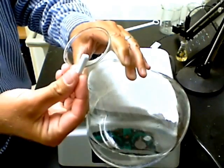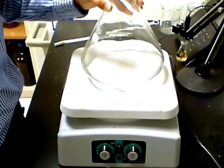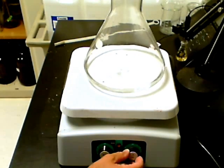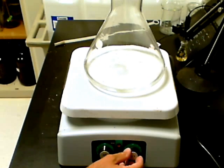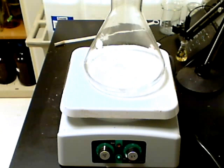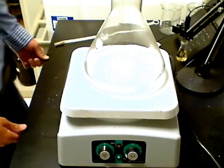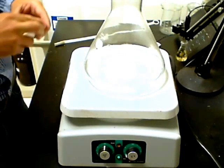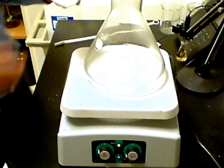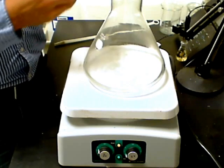Slide the magnetic stirring bar into the flask down the side, and set the flask onto the stirring hot plate. Begin stirring the water by adjusting the stirring knob. At this time, we will also want to turn on the heat. Agar powder must be boiled for about one minute to help it go into solution. Stirring is needed so that the agar does not stick to the bottom of the flask and burn.